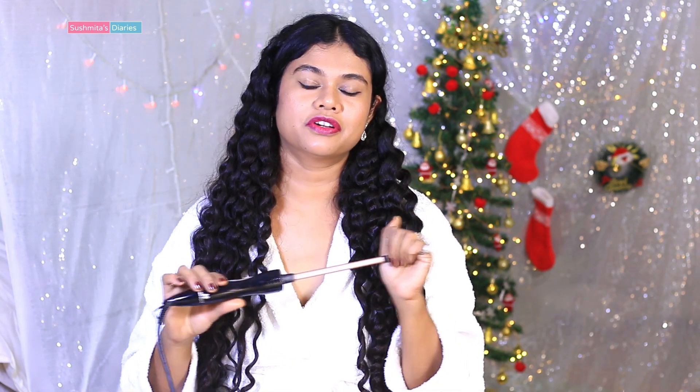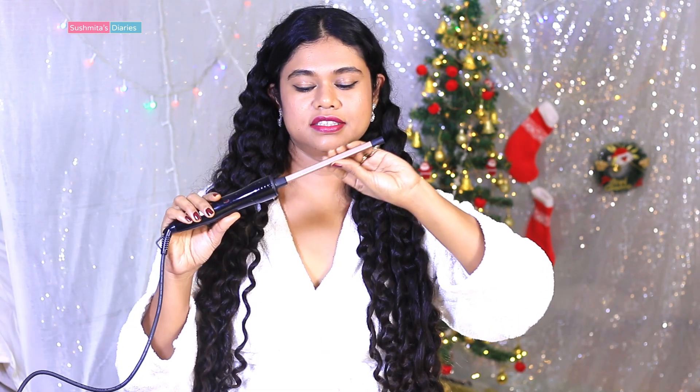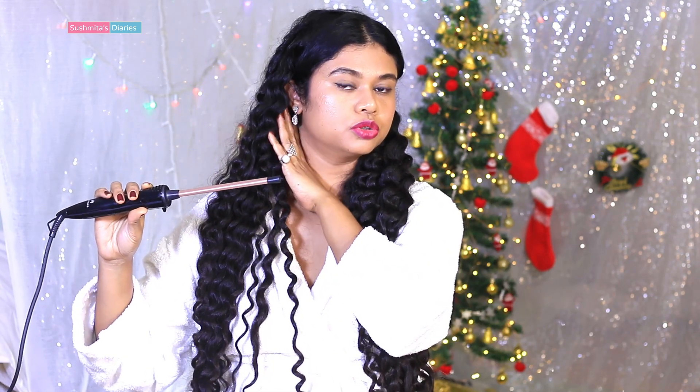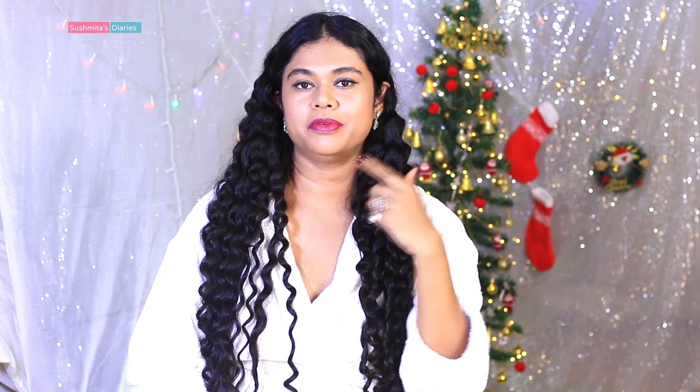Now talking about the things which might not work for some of you. This is not the right heating tool if you're looking for soft, romantic curls — this one is totally meant for tighter and really thin curls. Secondly, since this is a really long heating tool, you have to be very cautious while using it. Try to keep it away from your face and skin, because while you're wrapping your hair around the wand, it might touch your neck or face. This happened to me once — it got really close to my face and touched my neck briefly, leaving a little bruise. So be cautious with that.